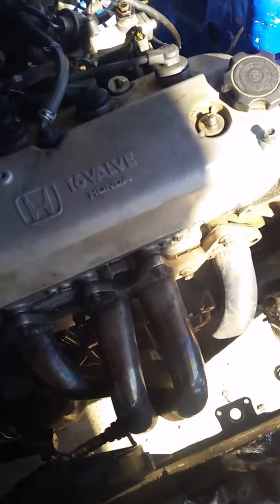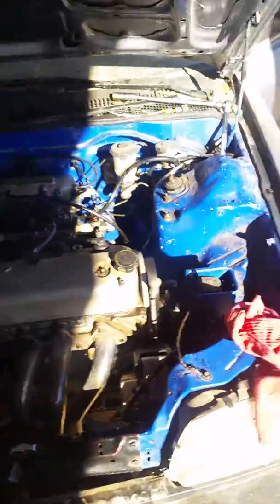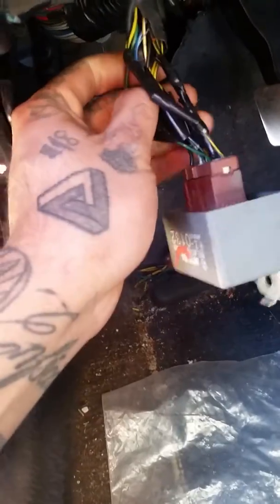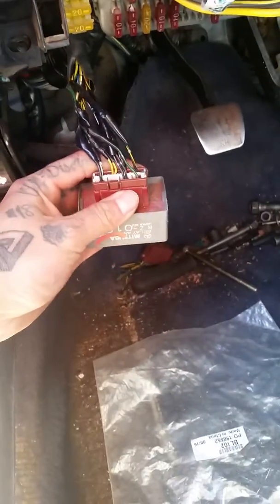Unfortunately I have to take this apart because I have a dead cylinder right now. A lot of people say you should just buy a new main relay for $40, but that's a bit out of my budget, so I just do what I can. There aren't a lot of these in the junkyard. The harness is from a 95 Accord and the actual main relay is from a 99 Integra.